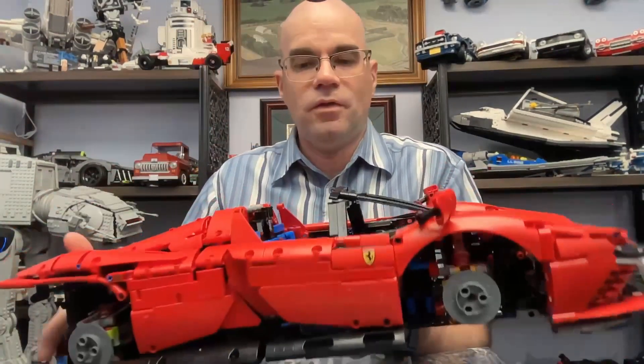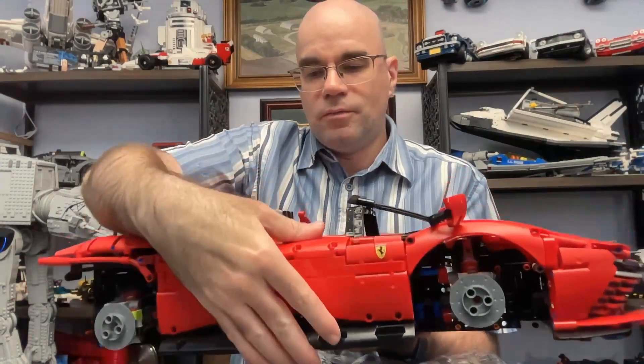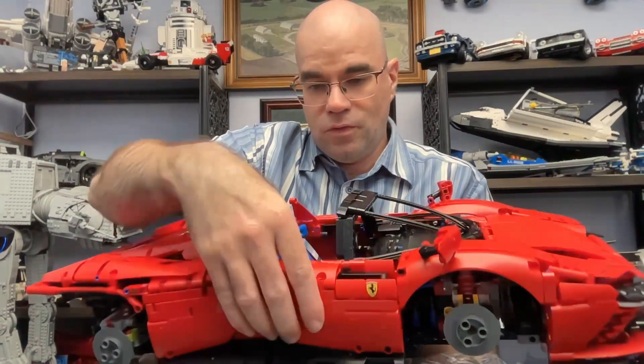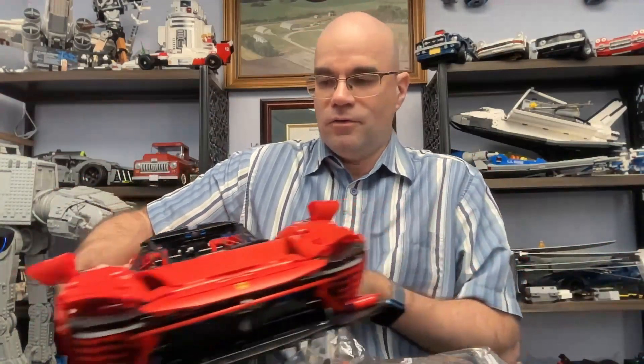Hi, welcome to Dawn's Workshop. This is part 26 of my Lego Ferrari Daytona SP3 build. Last time I finished getting the doors on — got the passenger side door on, got that all connected and functioning. These are pretty neat doors, and we're on to the last bag here, so let's get started.